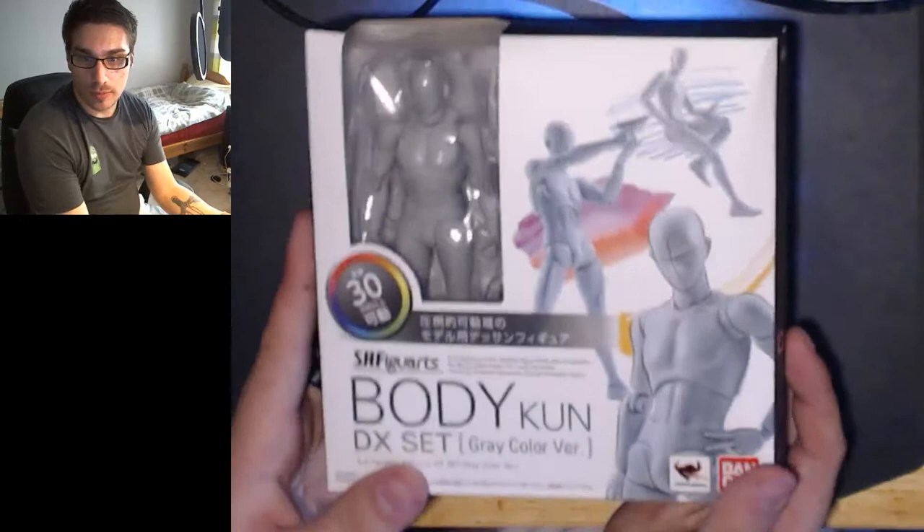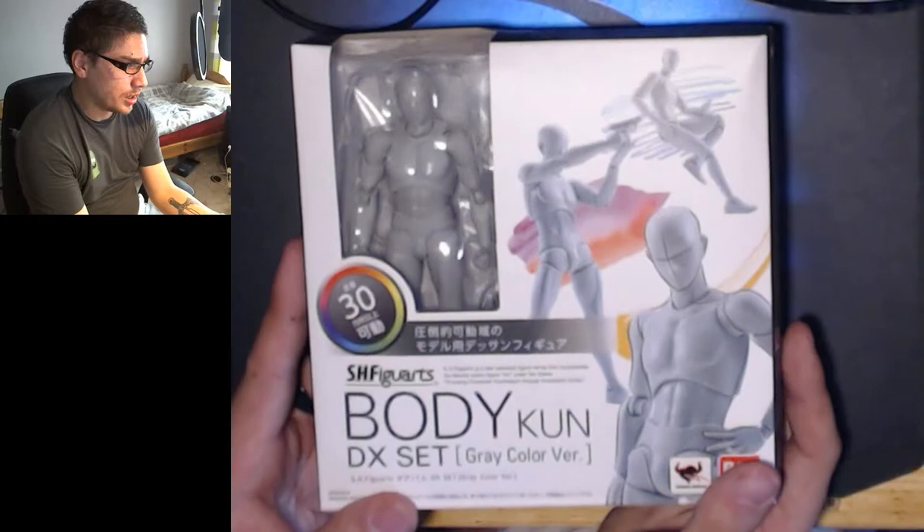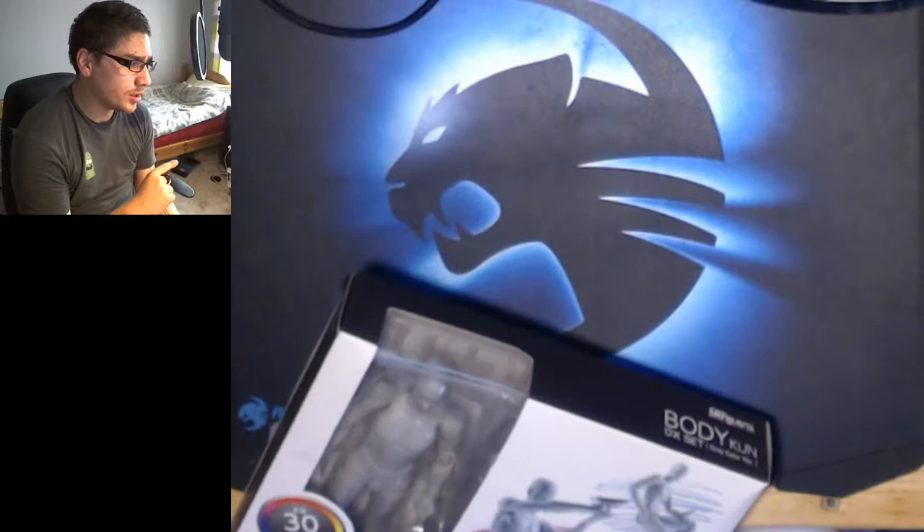It also comes in four different colors — I'll use the gray one here, which is the one I've got. It'll make it a bit easier to see. So it comes in gray, a dark flesh, orange, and black. And I think the black and the orange, you don't get as many accessories with those.